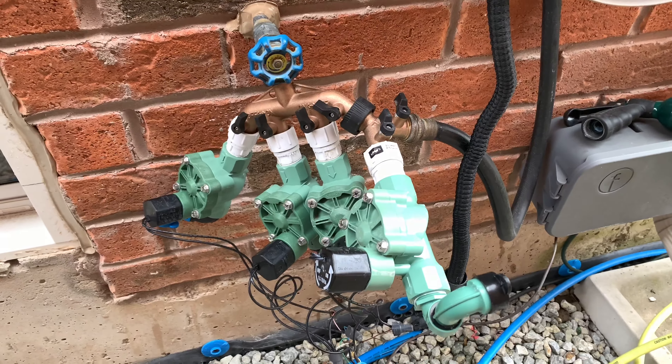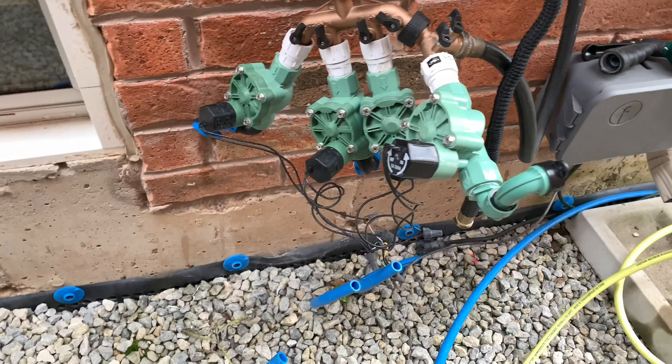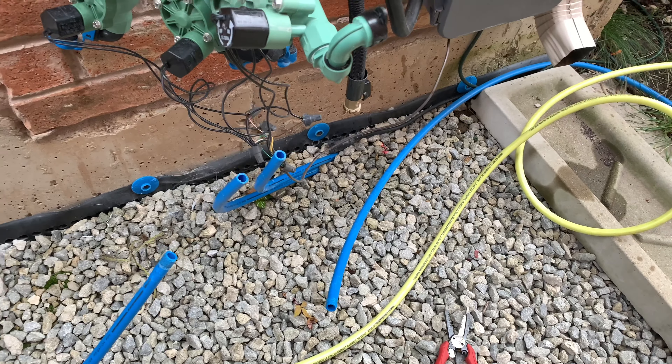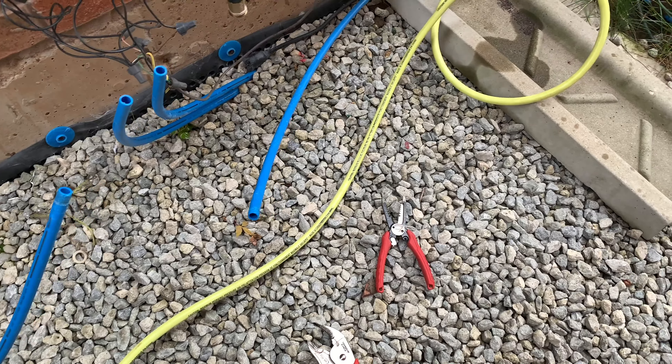So now I'm going to disconnect this guy and bring it in, and then we're pretty much done. Pretty easy. Once you have a compressor — rent one, buy one. The risk if you don't do it is your lines burst when they expand, they crack, and then you're watering deep down in your soil and have low pressure because you get all this tubing cracked. All right, have a great day. See ya.